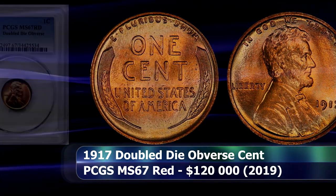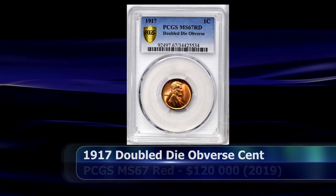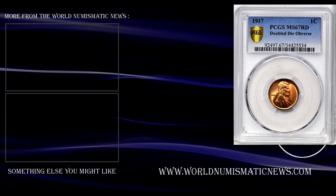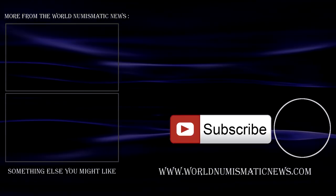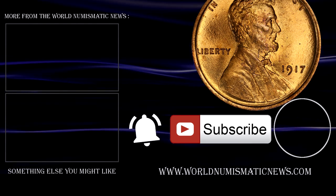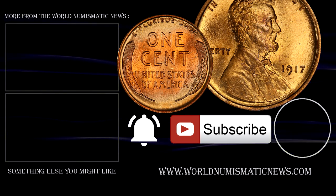The auction record for this coin was set in 2019 when a PCGS-graded MS67+ red example was sold at auction by Stack's Bowers for $120,000. For the World Numismatic News, I am Numisman — thank you for watching, keep collecting, and have a fantastic day.